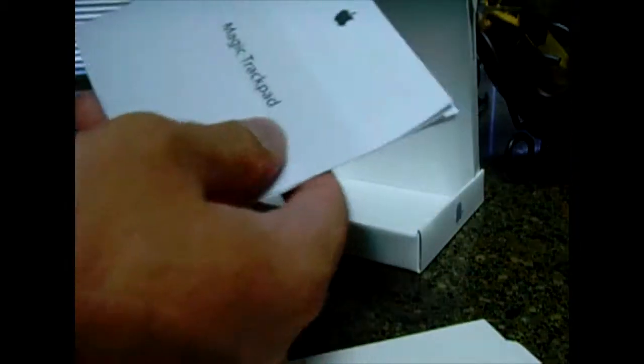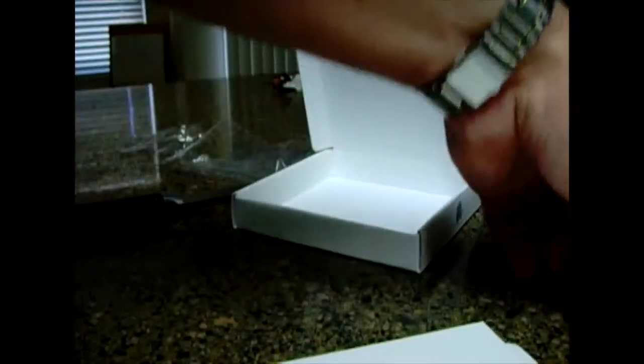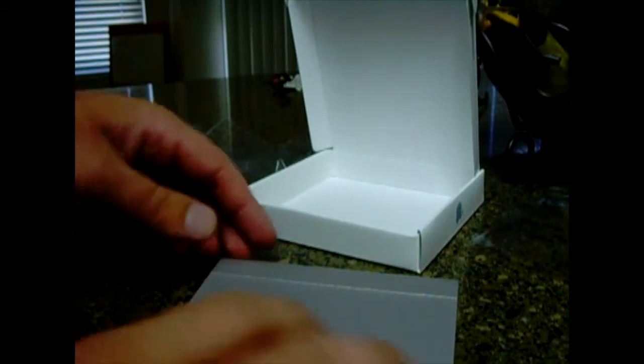There's just a couple little booklets that nobody reads — just garbage. Here's the actual trackpad itself. Rip off the cellophane. Nice, clickable.